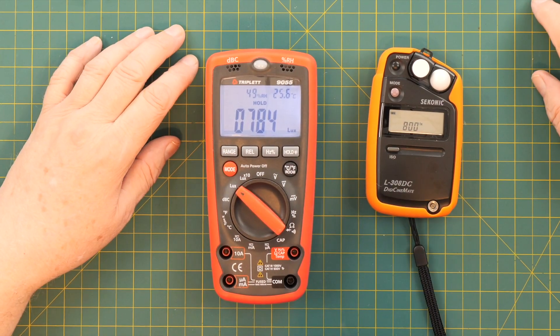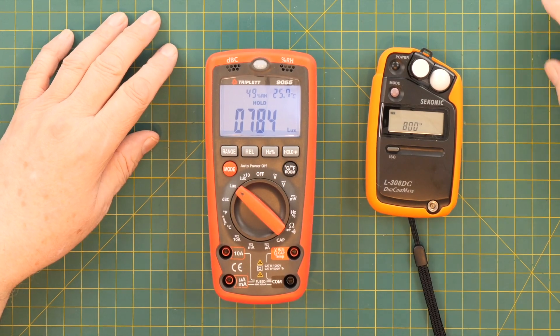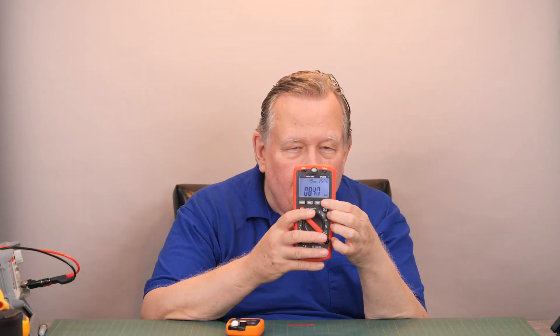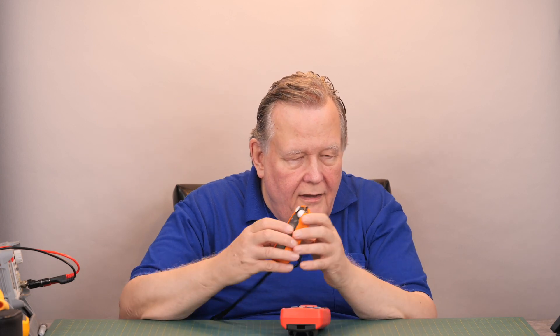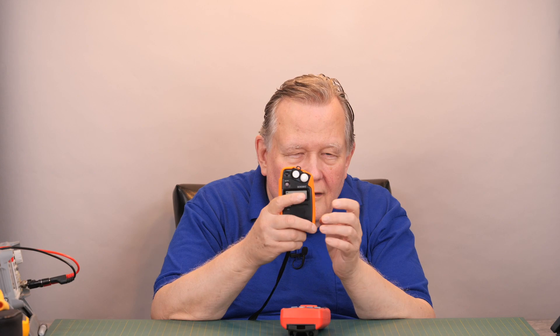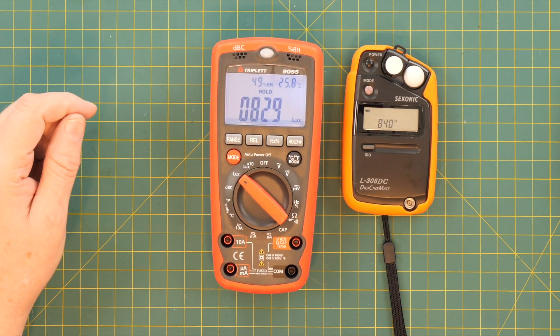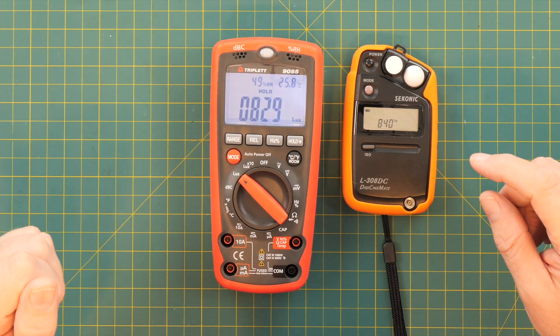The Sekonic says it's 800 lux, and this says 784. The Sekonic reads push-to-hold while this meter is the opposite — you push it to take the reading. The Sekonic says 840, and the Triplett says 829.